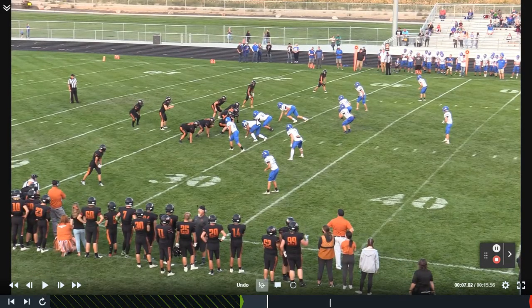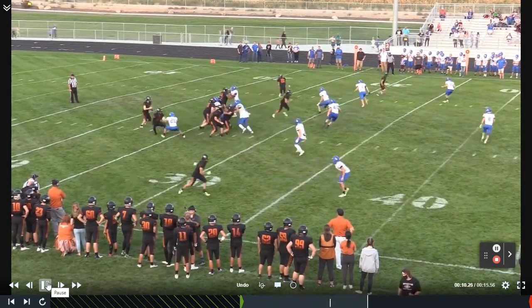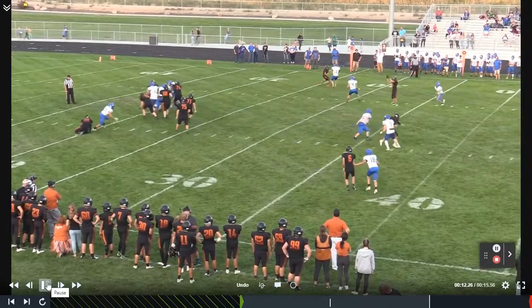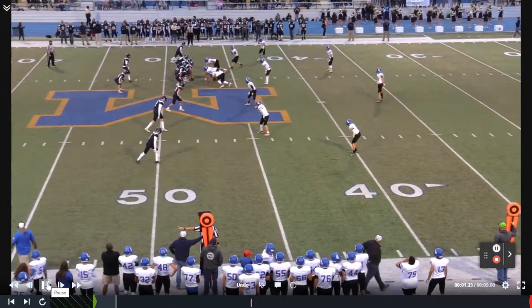Here we are again in a four-man front. We're going to stick and loop, and when we do that, we're going to get really nice pressure on the quarterback. We're going to create a little bit of a hurry here. Should have come off that thing just a little bit quicker — almost get a hit on the quarterback, get a deflection, and an incomplete pass.